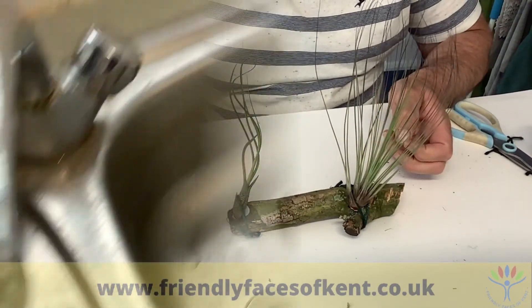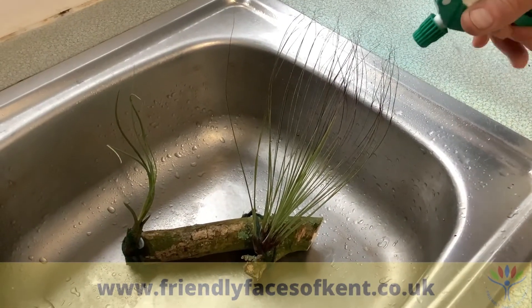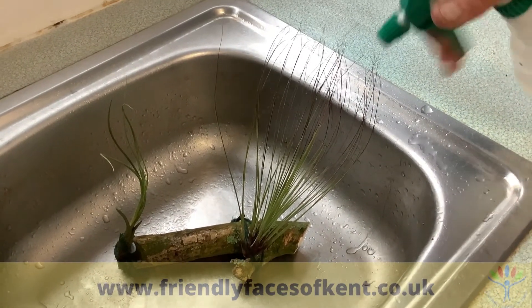They'll need watering about once a week, and when they do, put them in a sink and just mist them with a sprayer.